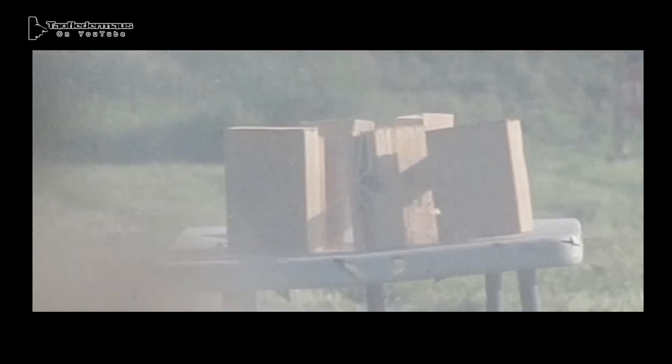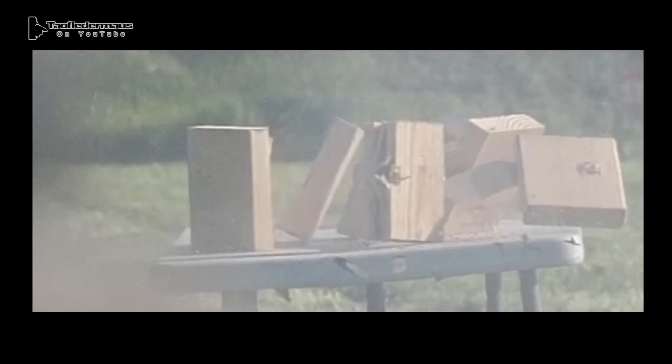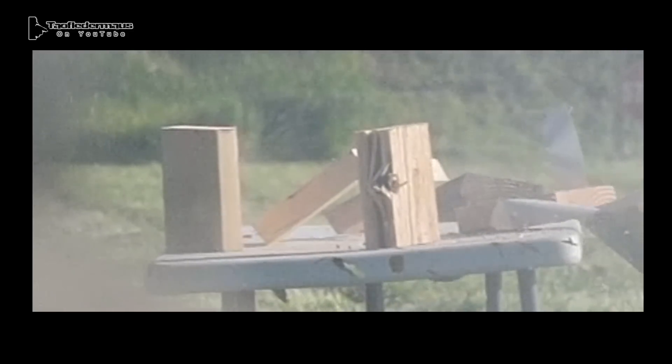Now if you ever wondered why we don't use high brass very much, it's because the powder used in those typically is very smoky and obscures the footage quite a bit. In this camera shot we can see the slug a lot better. You can see that the slug is oscillating quite a bit. This slug is going about 1,300 feet per second according to the load data.